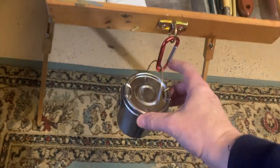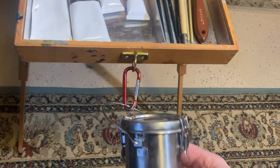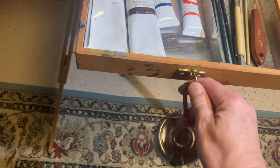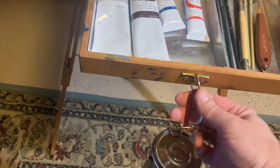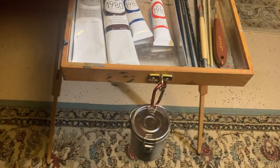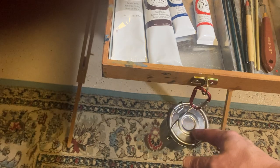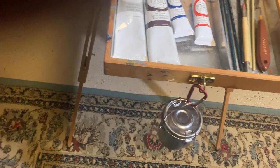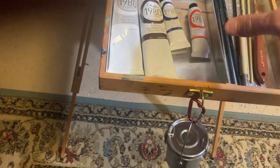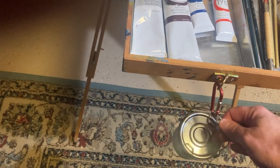I also have a little canister for my Gamsol. I just have a little clip, and there happens to be a nice little holder right there already on the French easel, so I just clip it there. That way it hangs, and that makes it less likely to spill. I've seen artists stick it up on the easel, but I tend to see it spill when it goes up there, so I'd recommend hanging it somehow.